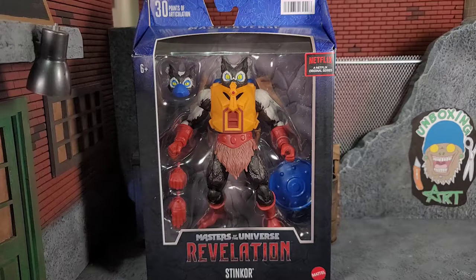Hey everybody, Arthur here with another unboxing video. Today we have Masters of the Universe Revelation Stinkor from that Netflix series that I have yet to watch. I just knew a Stinkor was coming out and it looked cool, so I had to get it to add to my Stinkor collection.